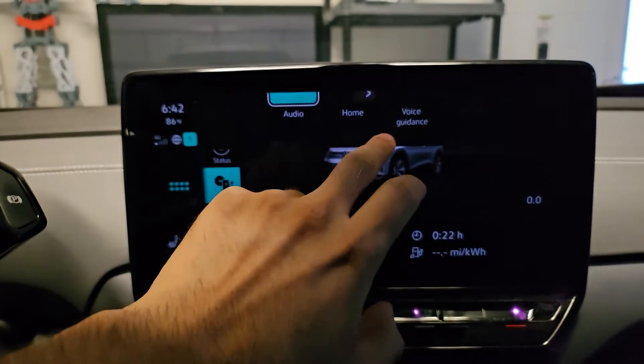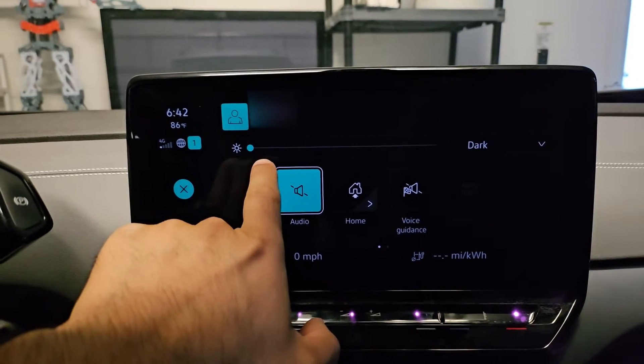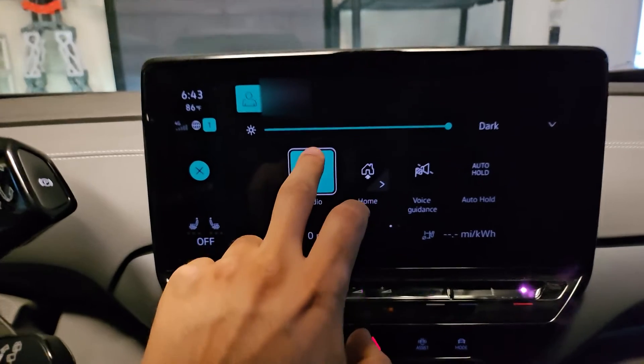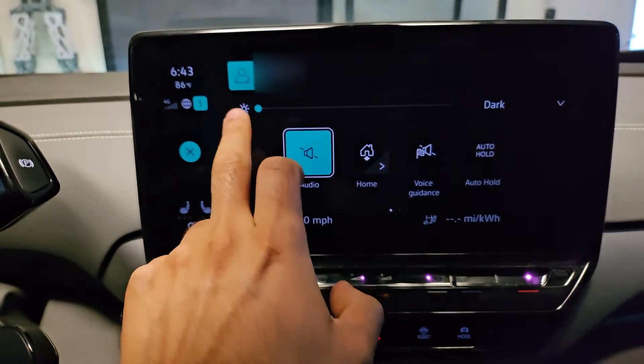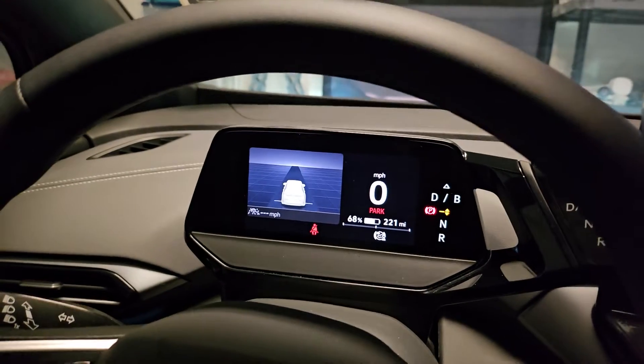First off, just go down and lower the brightness on your screen. Also go to dark mode. Do you see much of a difference between this or that? I actually don't. I see it more so over here.